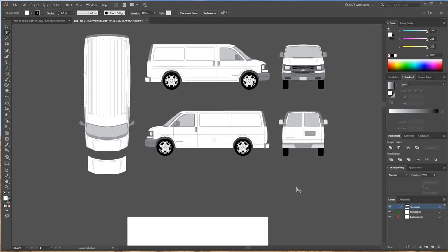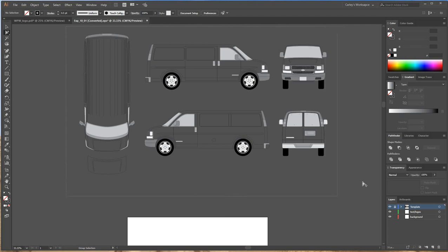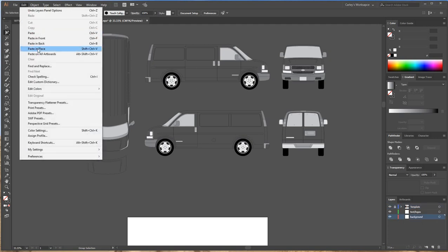I'm going to select all the white backgrounds because I want them on the background layer. I'll select the hood, the roof, the sides, the front, and the back. You can see they're all selected because of the group of points around them. I'll go to Edit > Copy. Then on my template layer, I'm going to go to the fill and change it to none, so we can see behind the template. I'll lock the template layer. Since I copied the white background, I'll go to the background layer and go to Edit > Paste in Place.